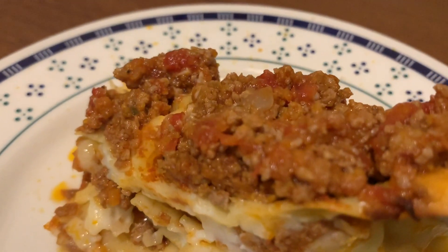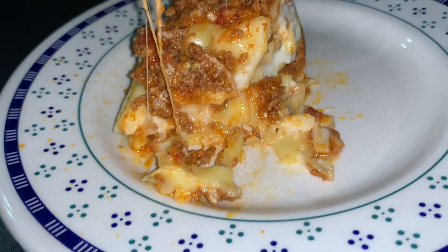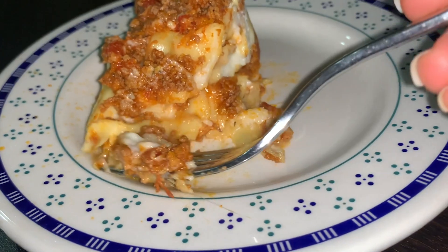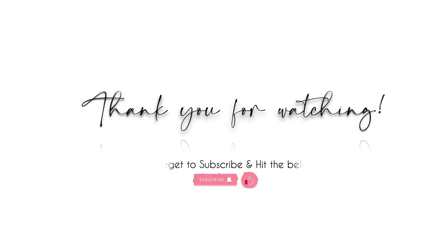Hope you guys enjoy! If you haven't subscribed yet to my YouTube channel, please don't forget to hit the subscribe button down below and click on the bell button so you'll get notified every time I upload a video. Don't forget to comment, like, and share. Bye!